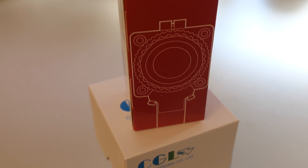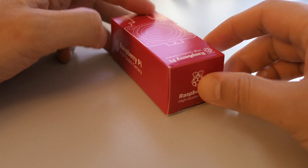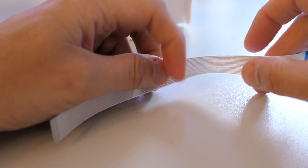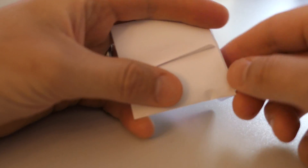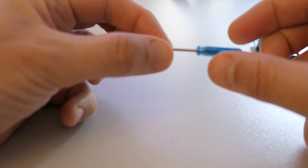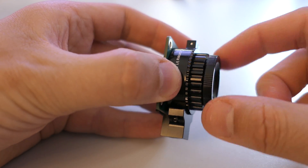Let's have a look at the actual hardware. We have three boxes that we're going to look at today: the high quality camera and two different lenses. Inside the high quality camera box you get a ribbon cable which is slightly longer than the usual one, a small screwdriver for making subtle adjustments to the lenses, and the high quality camera module itself.